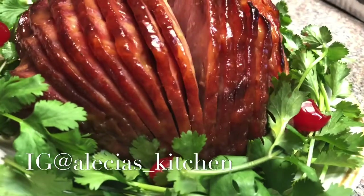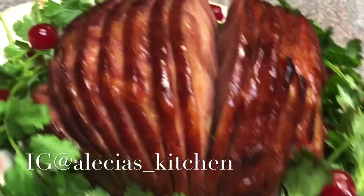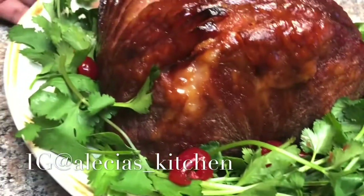I love you guys so much for stopping by. Don't forget to hit that subscribe button, give this video a big thumbs up if you liked it, comment, share, and go follow me on Instagram at alicia's underscore kitchen. I'll see you guys in my next video, bye!